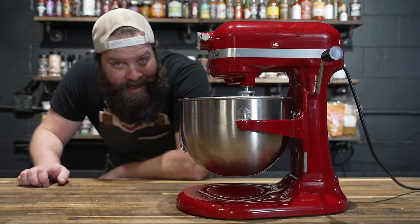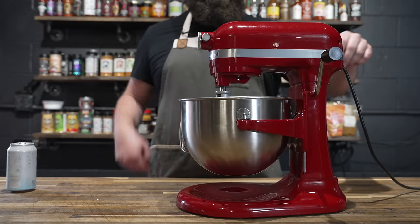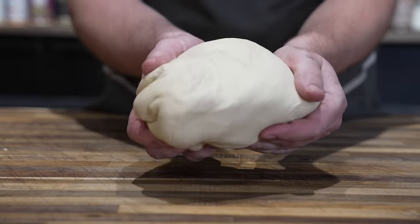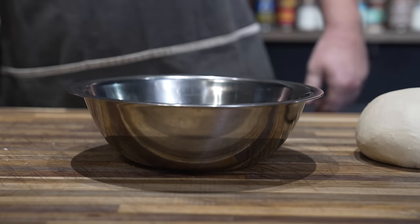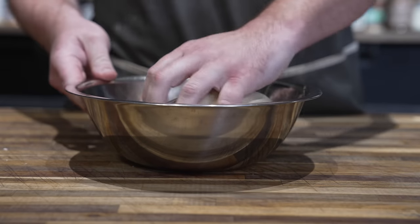Onto the mixer we go, mixing until a shaggy dough ball comes together. Once it comes together a little bit, in we go with our softened butter, and now we're going to knead this for about 10 minutes. And just like that, out this dough comes — beautiful looking dough, very nice and soft, nice and stretchy, a lot of good gluten development. Forming this into a nice little ball, into a greased bowl, covered up, and letting this rise for the next hour and a half.